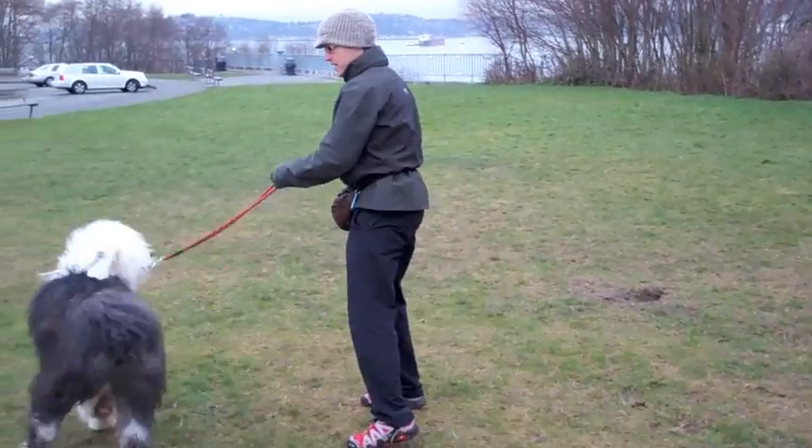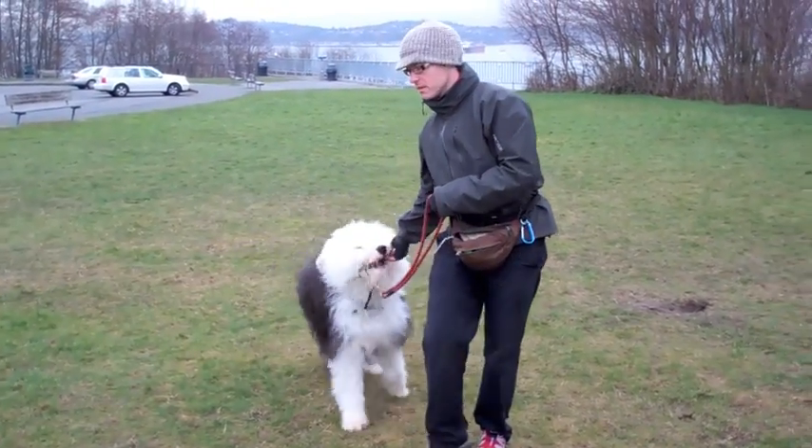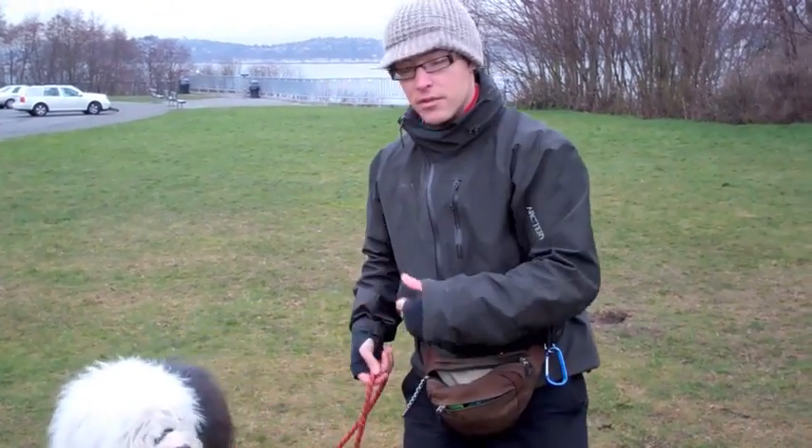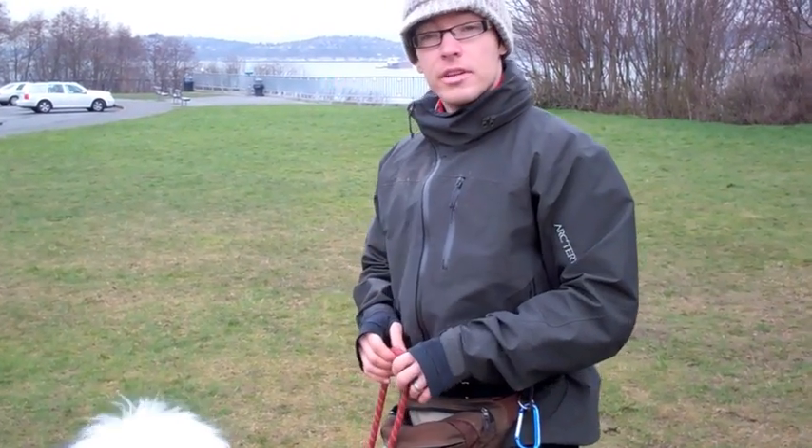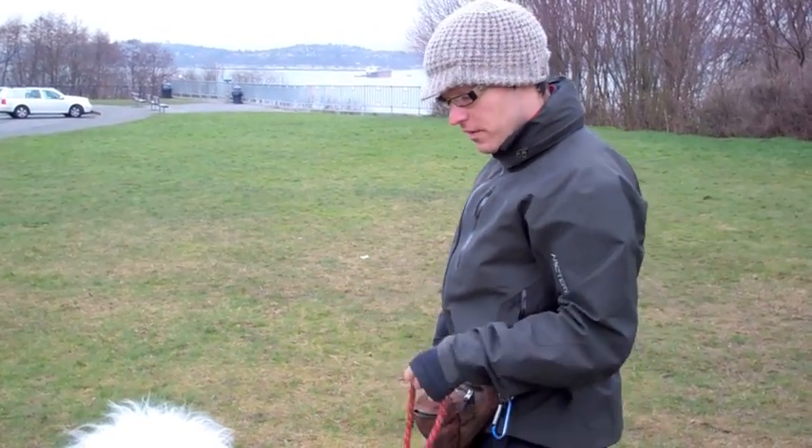Good girl. So you see the head flicking, the head twitching? All of that is new behavior — that is a side effect of the head collar, and it should decrease over time as she gets used to wearing the device.